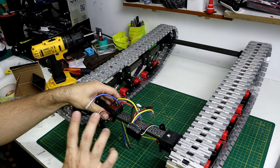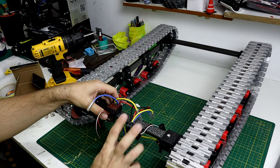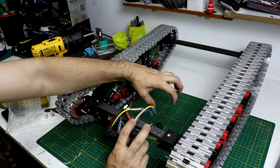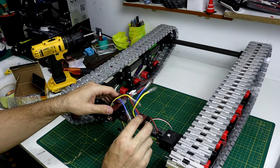I'm going to put the ESCs temporarily here because I'm going to design a cover for them. The batteries will be here, and all the electronics I think will go here. But for now I'm going to put them here.